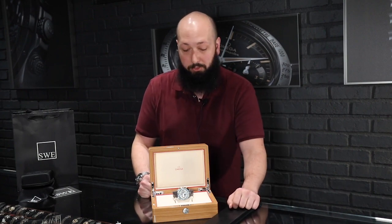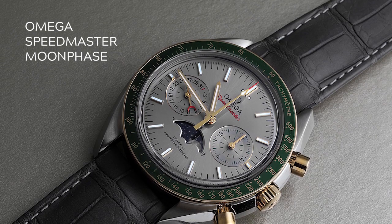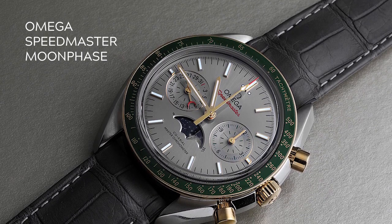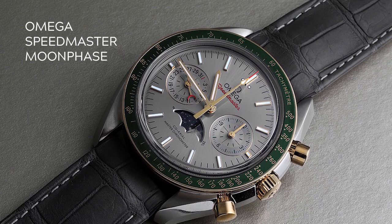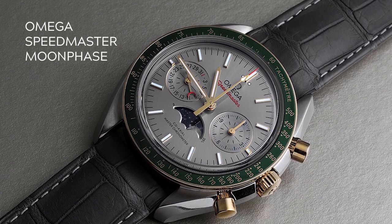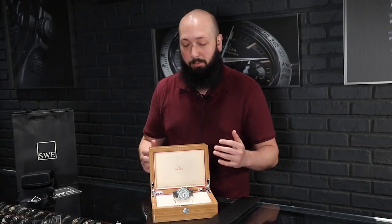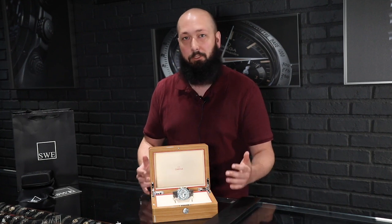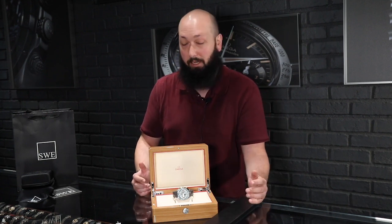This here is an Omega Speedmaster Moonwatch co-axial moon phase, which is one of my favorite complications, even though it's probably the least practical one for a man living in 2020. I think it's so aesthetically pleasing to see the moon phase on the watch. It's a beautiful function and the way it's laid out on the dial is beautiful. This is one of the best examples I think I've ever seen.